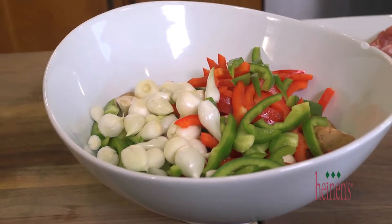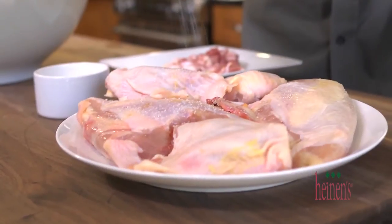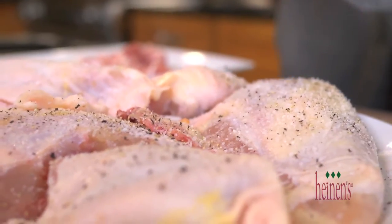To complete the prep, season up our split chicken breasts and chicken thighs with kosher salt and fresh cracked black pepper.